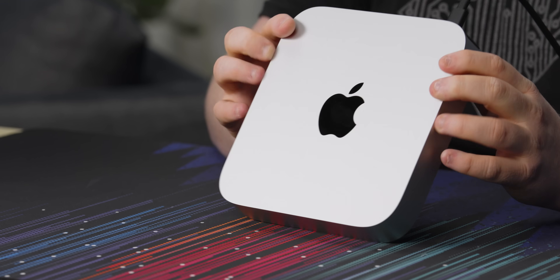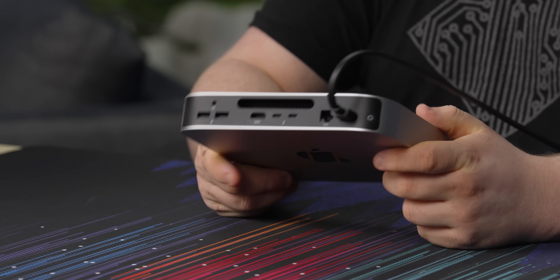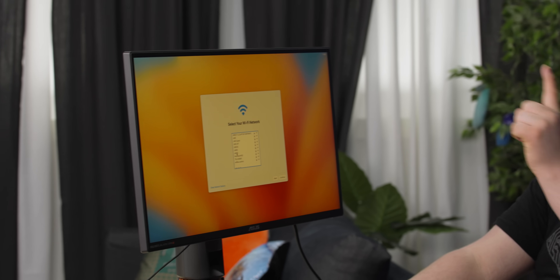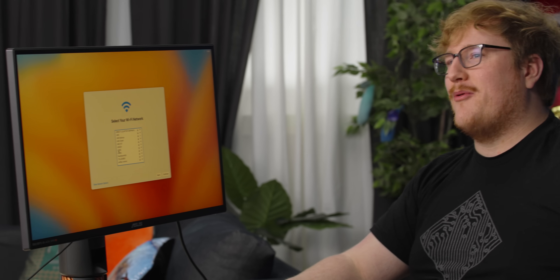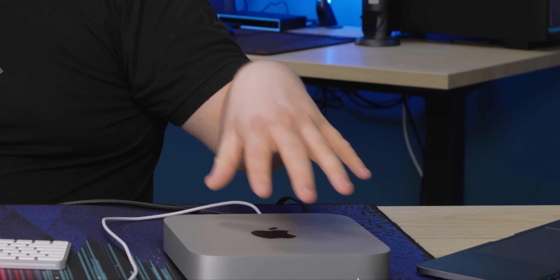The cool thing about the Pro model, which we haven't gotten yet, is it has the same IO as the Mac Studio — lots of connectivity. This one has two Thunderbolt ports, but the Pro has four. One thing I would say: it would be cool if Apple added like two Type-C ports to the front, especially if you're charging your mouse from the bottom. Also, this Mac mini has Wi-Fi 6E, which can do above gigabit speeds. Despite the Ethernet port being gigabit, you can do like 1.5 gig on the Wi-Fi, so Wi-Fi might actually be faster than Ethernet on this one.